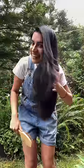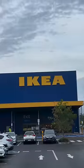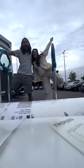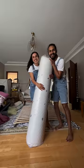I have to put the mattress in the back of the van. Yesterday we bought a new mattress from IKEA, we put it in the van, and now let's open it.